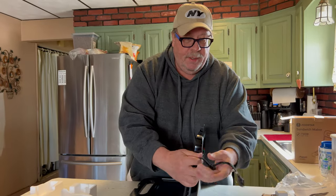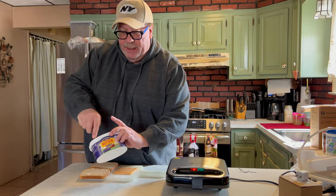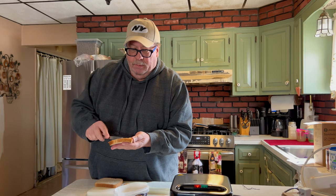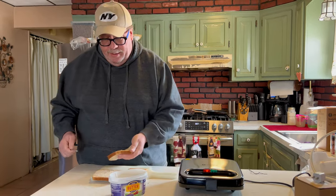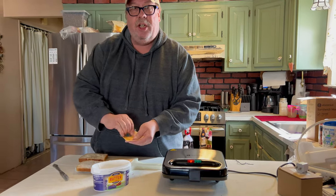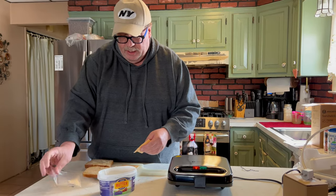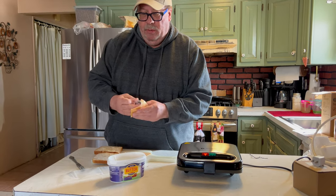Let me plug this in, and I'll get some wheat bread and we'll make a grilled cheese sandwich. I have my butter out here and I'm going to butter both sides of the bread. The sandwich maker is hot, so I'm going to take my Velveeta cheese — I like Velveeta because it's nice and melty, it gets ooey and gooey, and I like ooey and gooey.